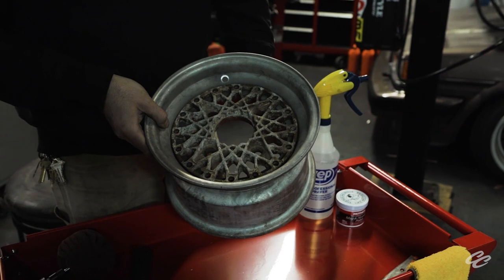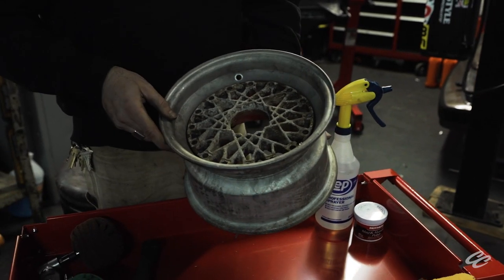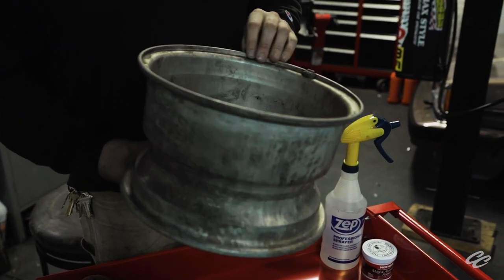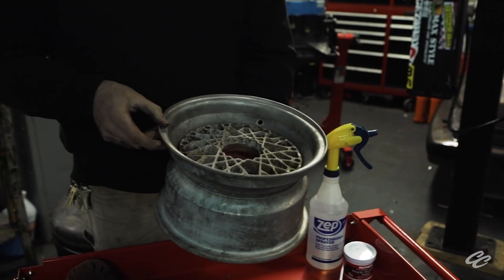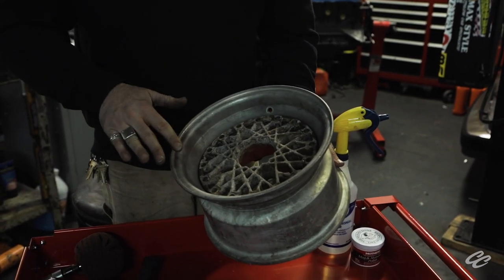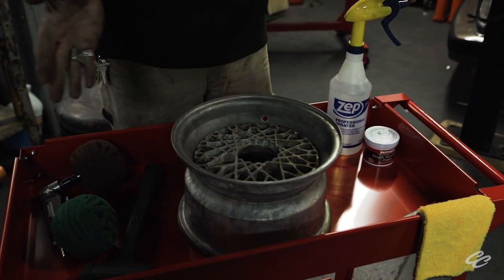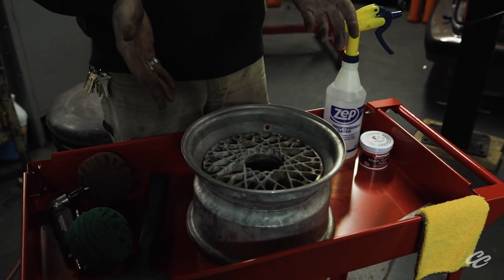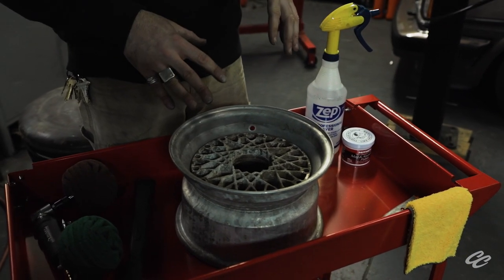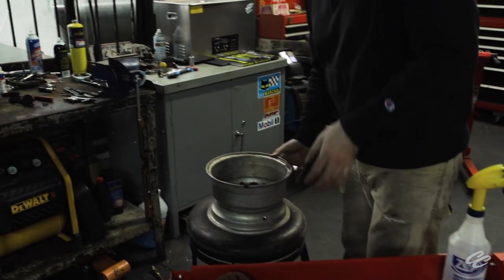I knew from the auction photos that these things were not going to be pretty. The faces are pretty corroded, the lips are all oxidized, but there's no bends, no cracks, no rash, no structural issues to really worry about. It's all cosmetic here. So the first thing we did is we removed all the hardware. You know how to use a wrench — you can get these things disassembled. And now that that's removed, we're going to take the face out and start working on our lips.